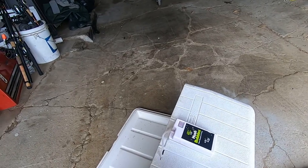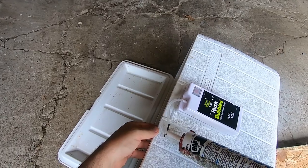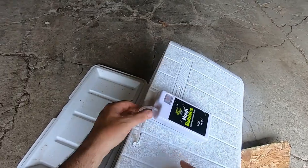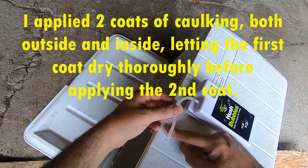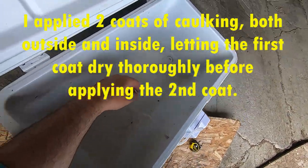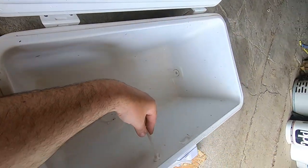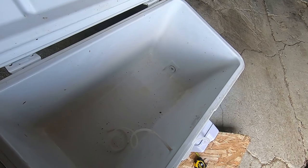We're going to take our waterproof caulking and apply it to the outside and the inside. Now we're just going to let that set up and dry for a while.